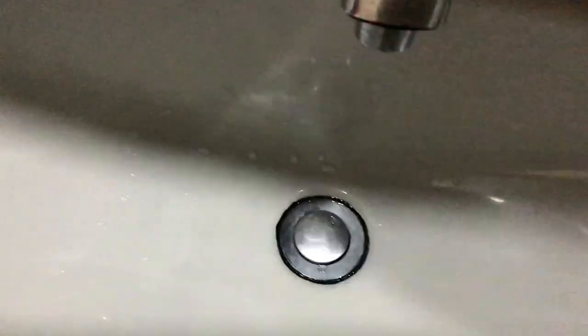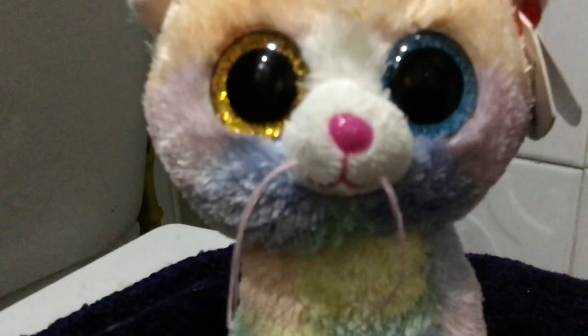Remember to plug the sink. Let's plug it right now — okay, it's plugged. You will also need a hair towel.